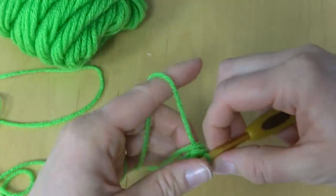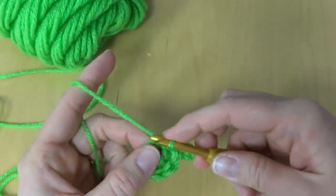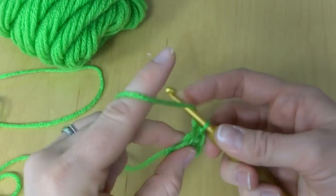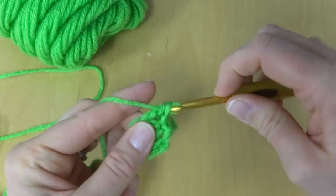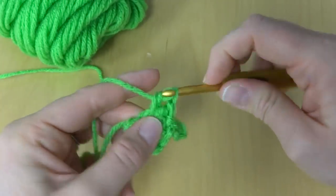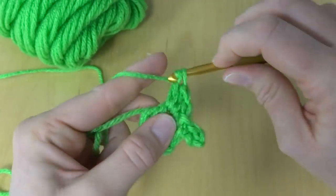To finish our leaf — and I'm holding this yarn here so I can weave in the ends as I go along — we're going to come up the bottom of the leaf by working three double crochets. That's one, two, and three.